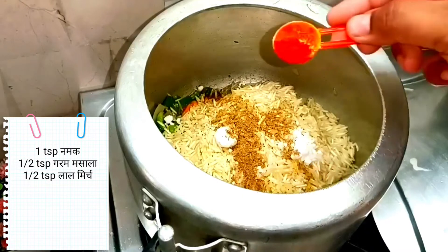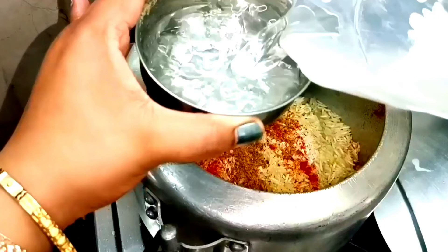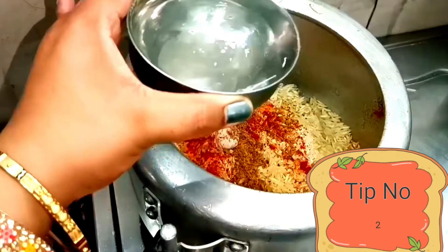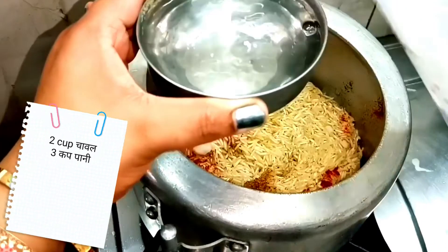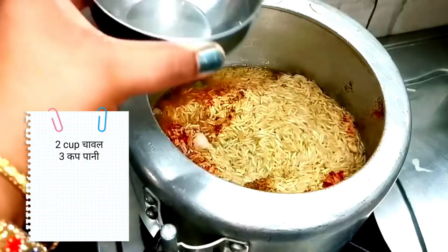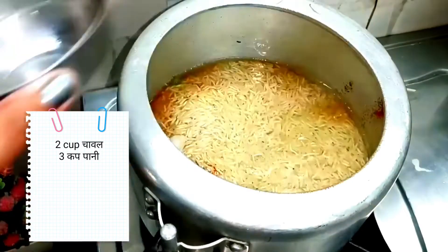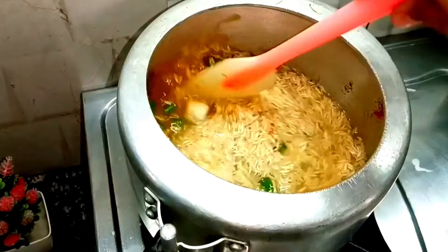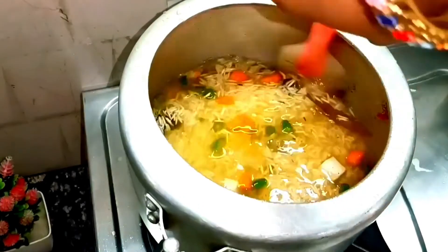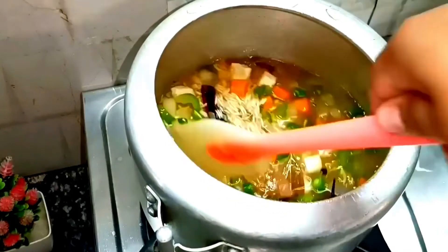I added some salt and a little spice powder. Now the second tip is the water ratio. We have taken 2 katories of chawal, so we will add 3 katories of pani — that is 1.5 cups of water for every 1 cup of rice. This is a perfect measurement. My mom always used this measurement and I learned it from her. It is perfect — just follow these 2 tips.